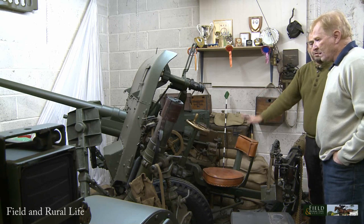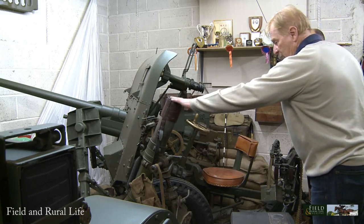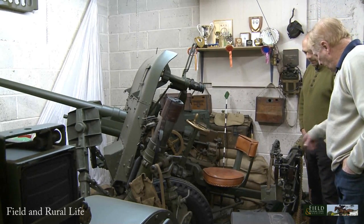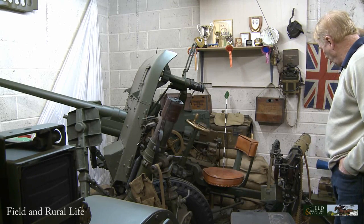It's lovely to have two pieces together. And just in front is a three-inch mortar, and a Vickers .303 water-cooled machine gun — a heavy machine gun.